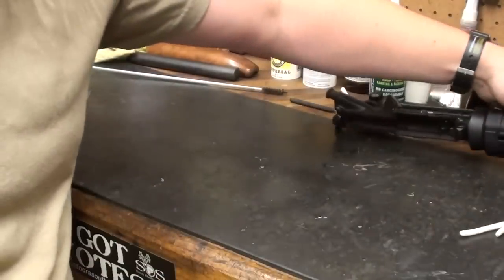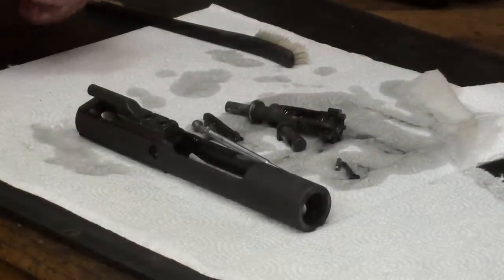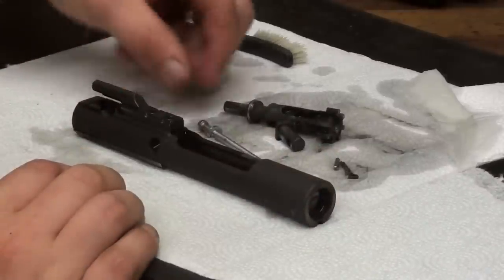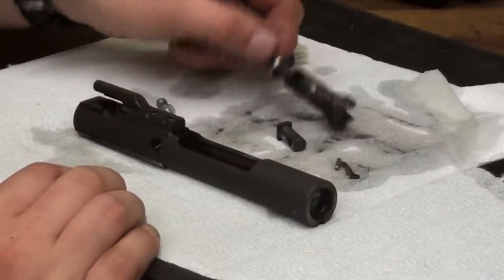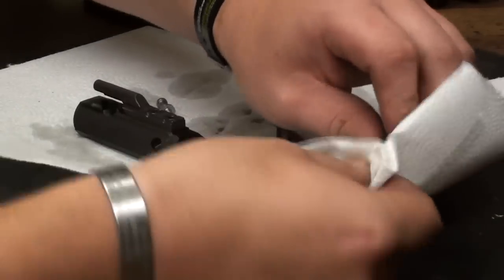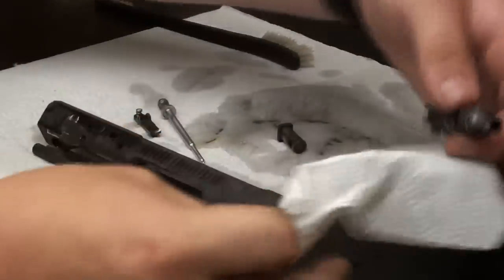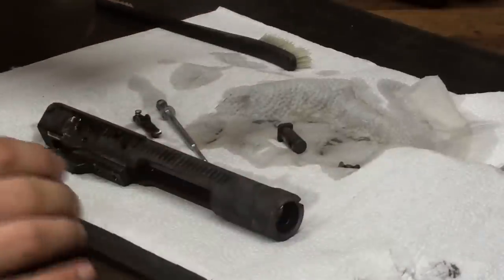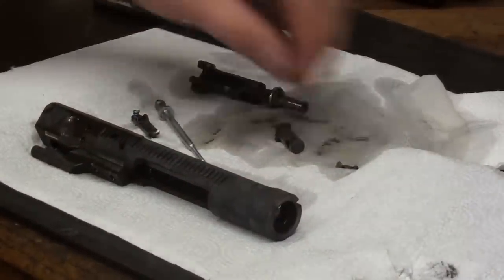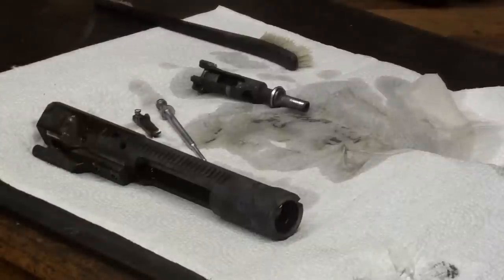Let's check on our bolt — this thing will be ready to put back together and ready to shoot. We just fished the parts out of the ultrasonic. Everything looks good. That cleaner really does a good job of getting every little bit of oil and residue off. This whole area here was caked in carbon before; the rest of it is completely carbon-free. I'm going to take my air nozzle and blow off all the parts. Keep all your small parts set aside — don't lose them.